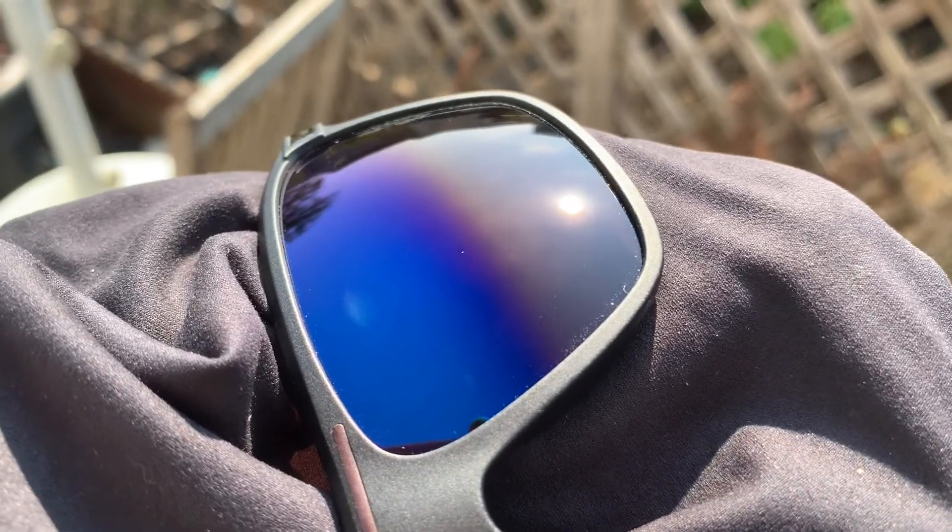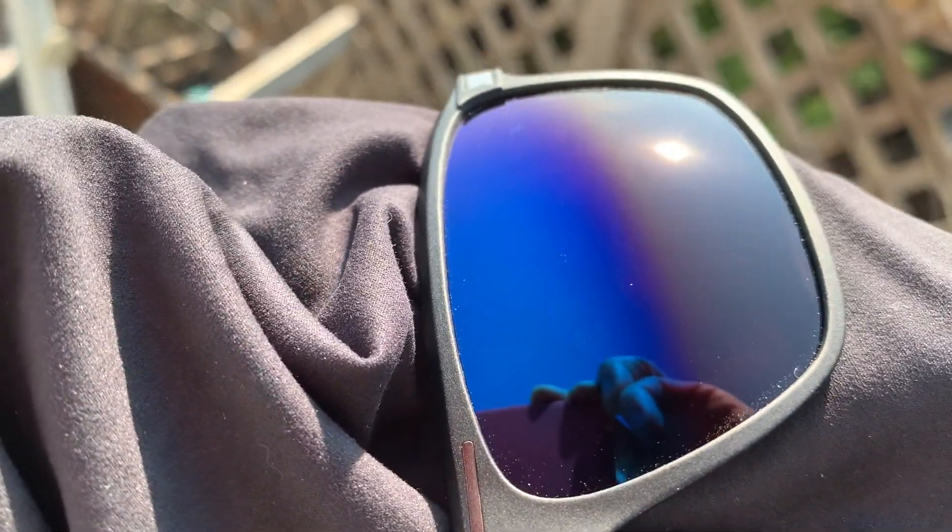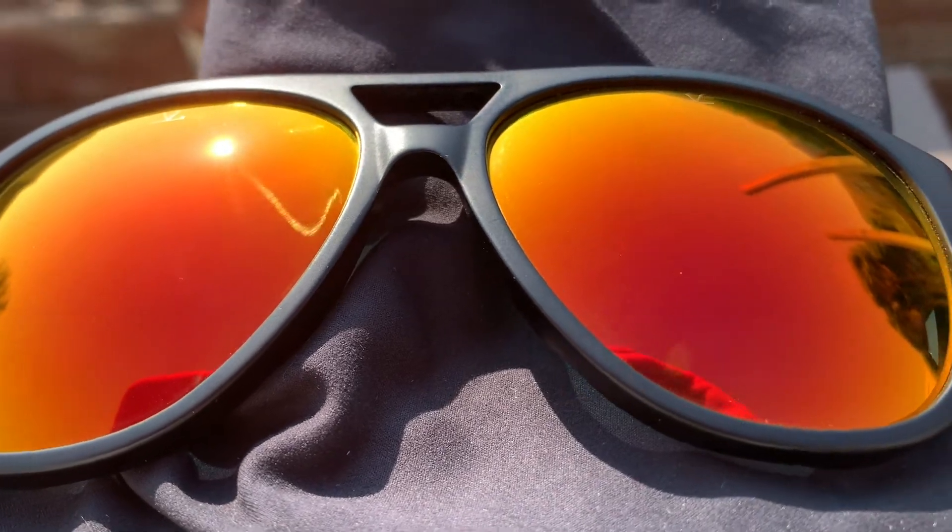Hello and welcome to Sunglass Journey. This is part two in my series on sunglass mirrors. In this video we're going to get hands-on looking at some live examples of how sunglass mirrors affect the view through the lens.